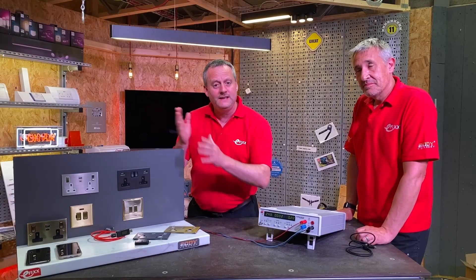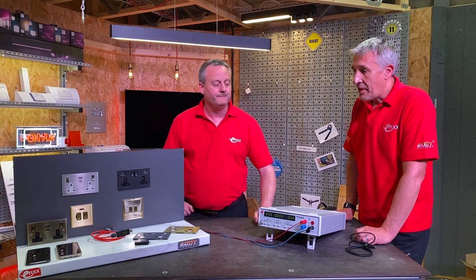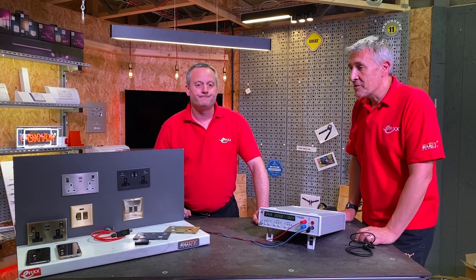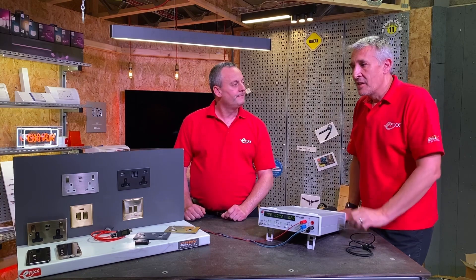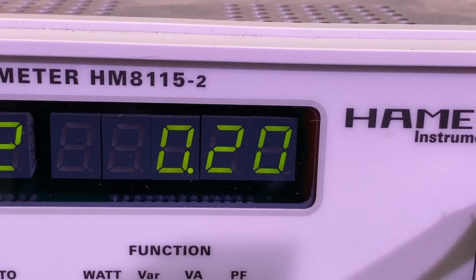You're probably thinking the same as me — if they can deliver 45 watts of charging power, what are they doing in idle mode? That's something a lot of people worry about, especially with power prices going so high. But you don't have to worry with these sockets. It's regulated under the Energy Using Products Directive, and we measured them on the power meter — they're only taking a quarter of a watt.